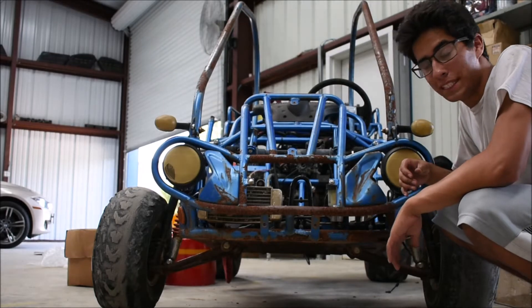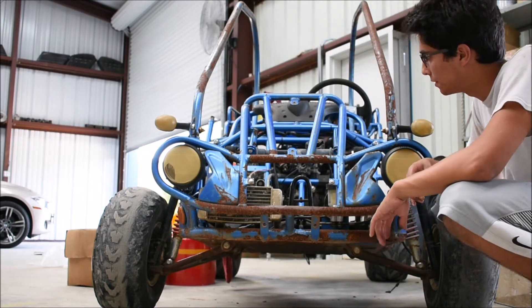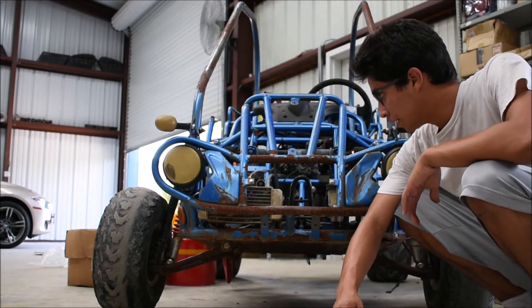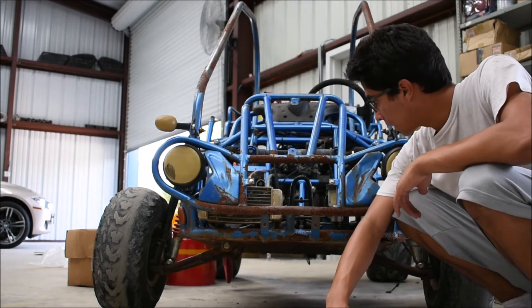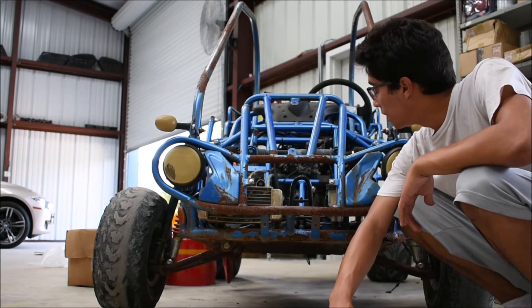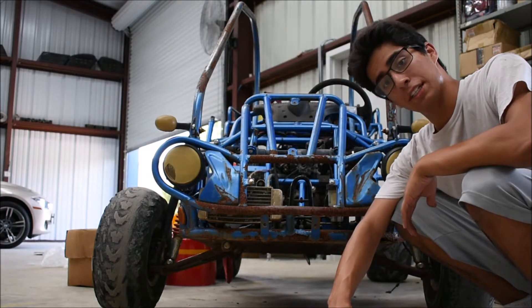Hey guys, so last time we left off we were sanding a couple parts. Just gonna give you a little update and it's all gonna be good. Since the last time I talked to y'all there have been a couple of occurrences — I replaced the brakes, and I had a troublesome time with the carburetor. I also ordered a seat and a shifter.